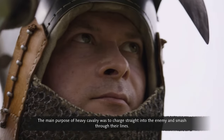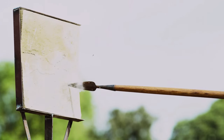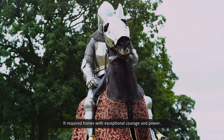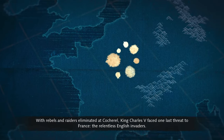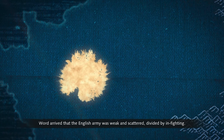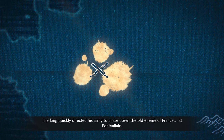The main purpose of heavy cavalry was to charge straight into the enemy and smash through their lines. The impact charge crashed into an enemy with terrifying force, requiring horses with exceptional courage and power. With rebels and raiders eliminated at Cocherel, King Charles V faced one last threat to France — the relentless English invaders. Word arrived that the English army was weak and scattered, divided by infighting, and the king quickly directed his army to chase down the old enemy at Pont-Valin.